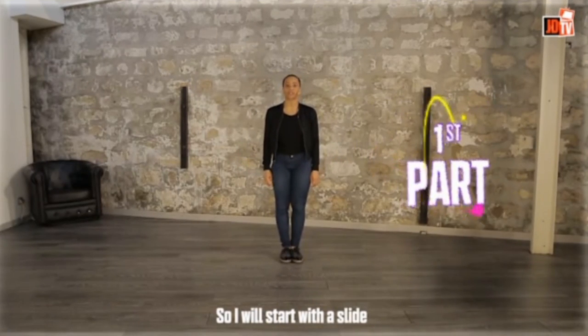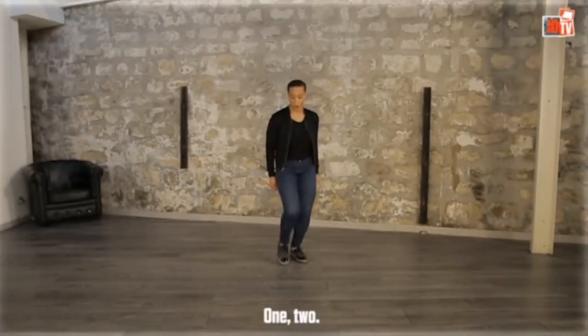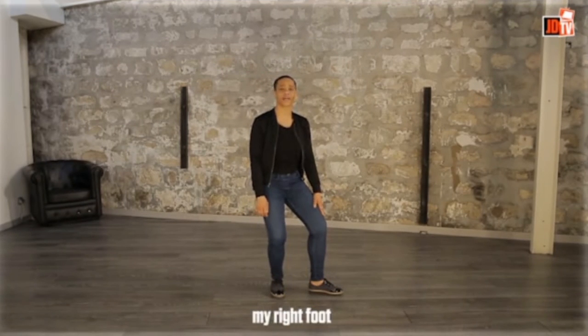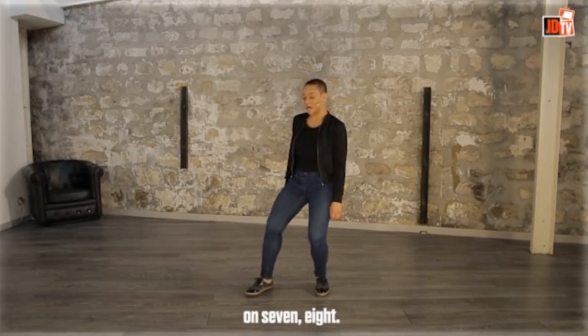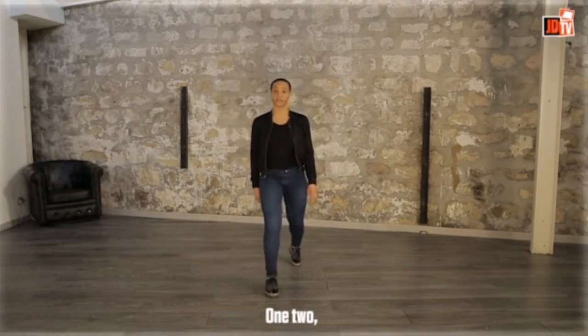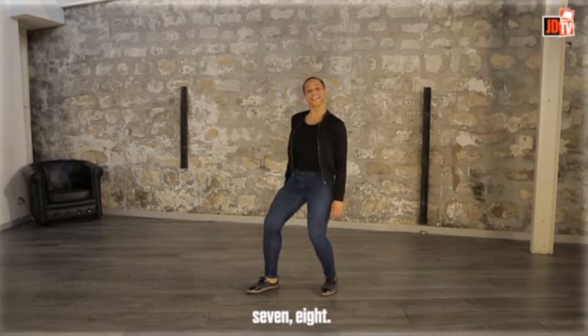I will start with a slide with my left foot on the one and two. Then three, four — I am going to put down my right foot. Five, six — I am going to dive and come up on seven, eight. As you see, the feet are really simple: one, two, three, four, five, six, seven, eight.